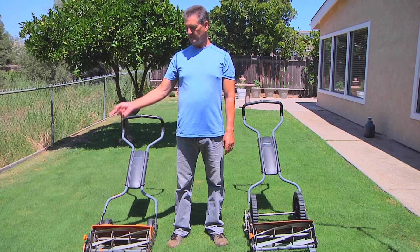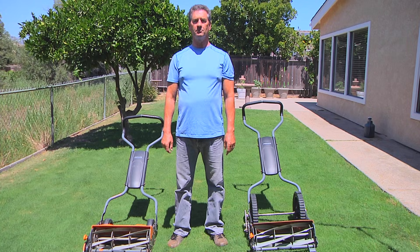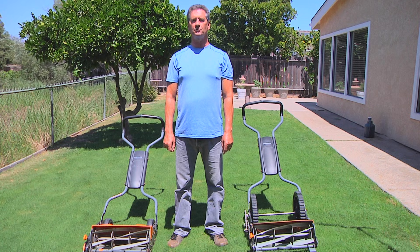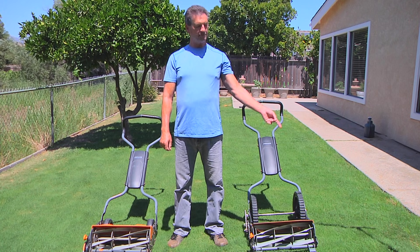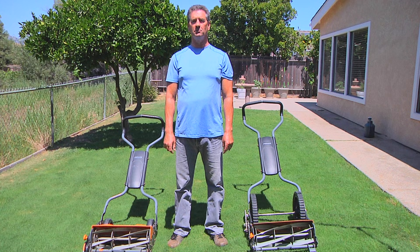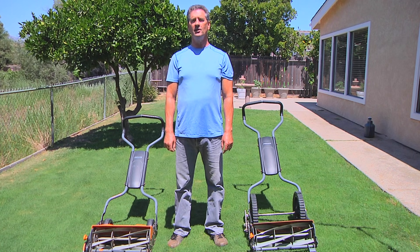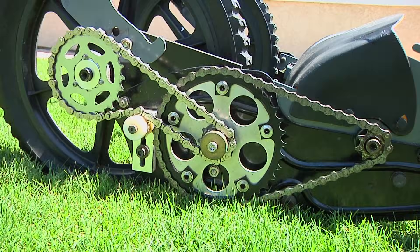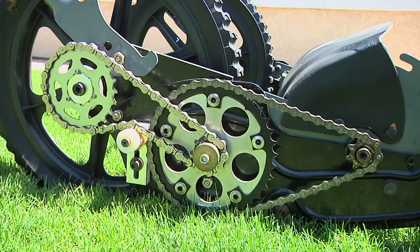On my right is the lawnmower from Fiskars. I bought this retail from Lowe's where they advertise it as the world's most advanced reel mower. On my left is another reel mower from Fiskars, which I also bought retail from Lowe's, but which I modified with my own patented gear drive and wheel configuration designed to increase blade speed and improve cutting performance.